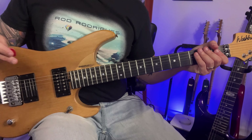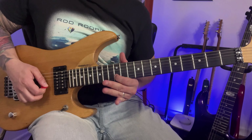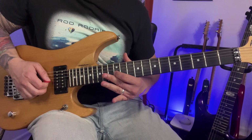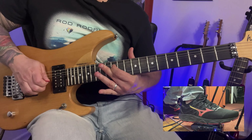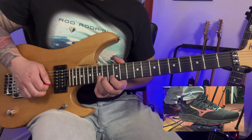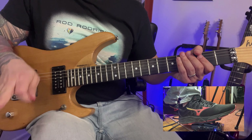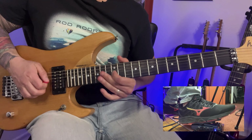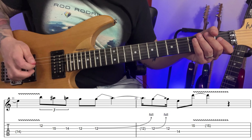The next part is again played with the blues scale: 12th fret on the 2nd string, then move up — 15, 14, 12 — then bend at 12 and open the wah. Then bend again and move up to 14, then skip the string to the 15th fret on the 2nd string, and open the wah slowly.